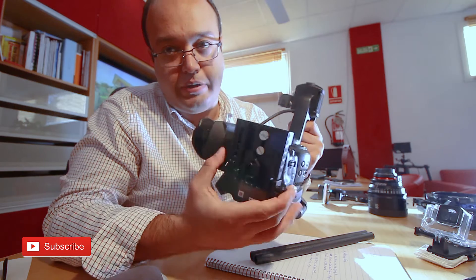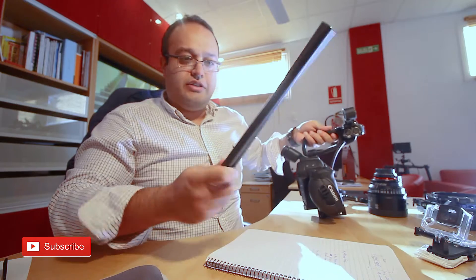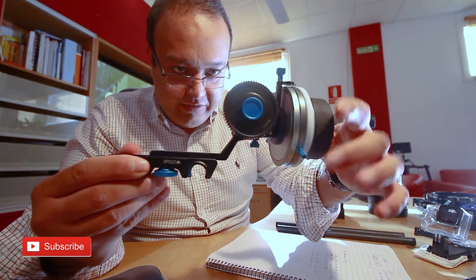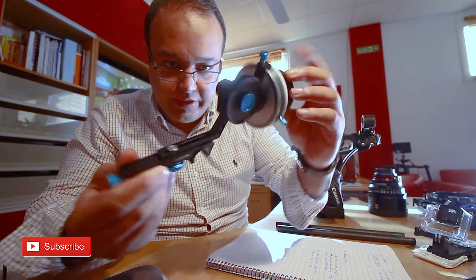This platform to build everything on top is also by SmallRig — I think it's 85 euro. By the way, the rods are 40 euro. The other cool stuff I really love is this — I think this is the smoothest focus puller I've ever seen.